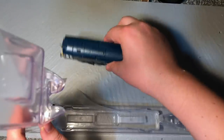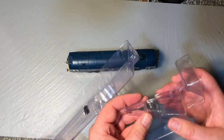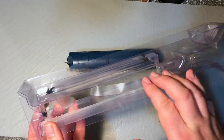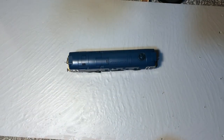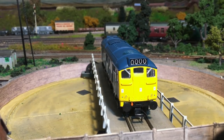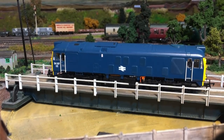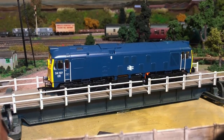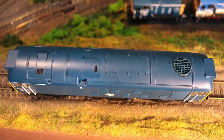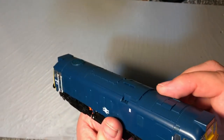It's the standard Bachmann clamshell packaging — I've never really seen this particular insert before, but it keeps the model nicely located so there's no tendency to move around in transit and get damaged. Straight out of the box, the shade of blue is really lovely — they've captured that rail blue and that almost satin finish very well. I'm also struck by the extra detail on the roof. With the original releases the roof detail was mostly molded on, but this feels like separate pieces, and the color match is perfectly done.